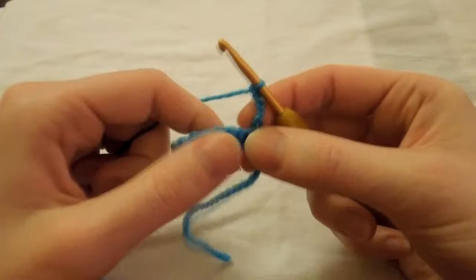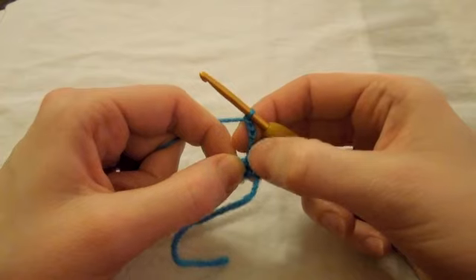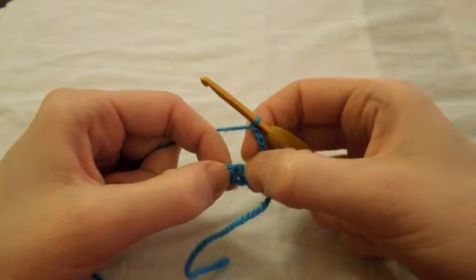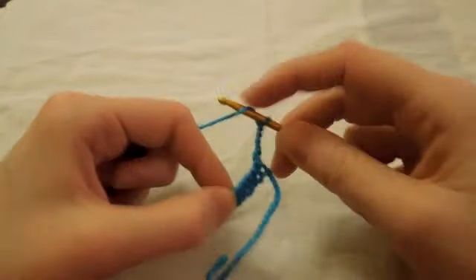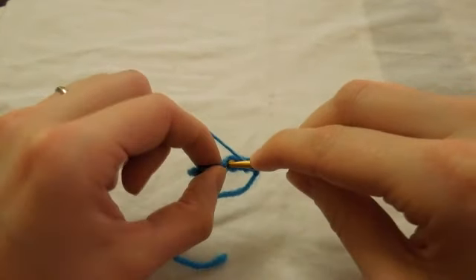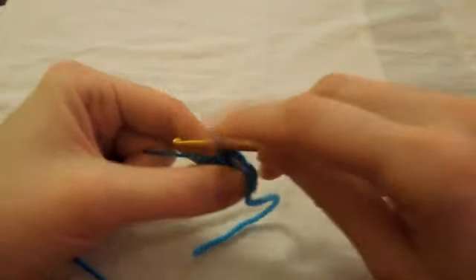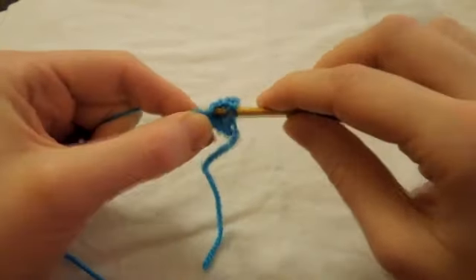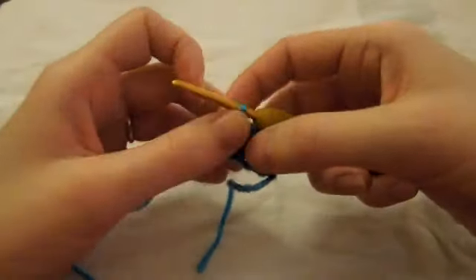We're going to turn our work and then skip three stitches — obviously we skip the first one which is the bottom of our chains. So skip one, skip two, skip three. And then in the fourth one we're going to work two double crochet. Yarn over — that's one double crochet, yarn over, and two double crochet, like so. This is in US terminology.